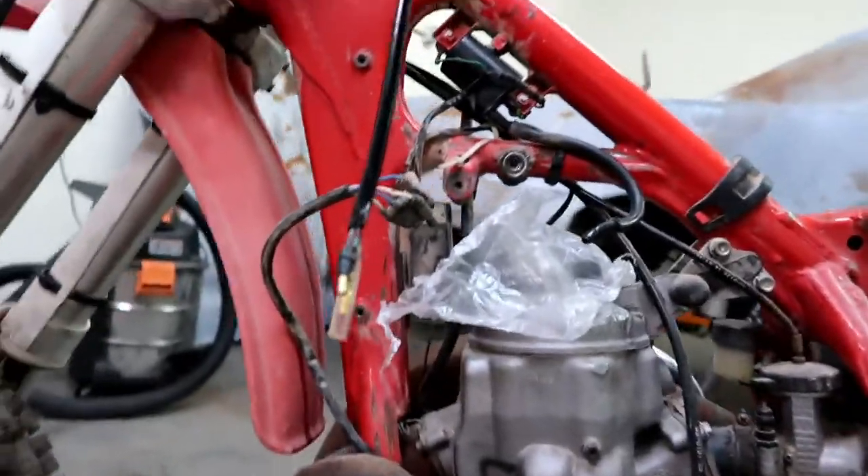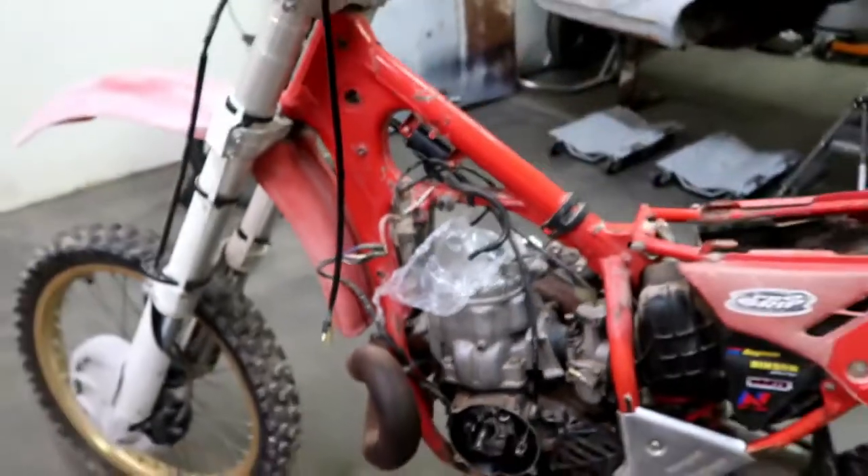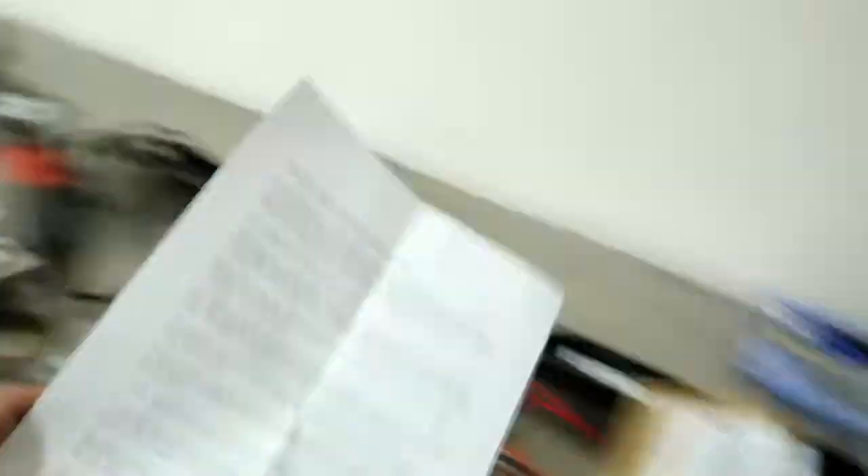I took some pictures and a little bit of video just so I could see how all this stuff goes together. I have a pretty good idea of how it does go together on the new stuff. They sent some instructions which are pretty good if you know what you're talking about. I'm a little green on the dirt bike stuff as I mentioned, so I've been reading over these a few times. We'll keep these handy.